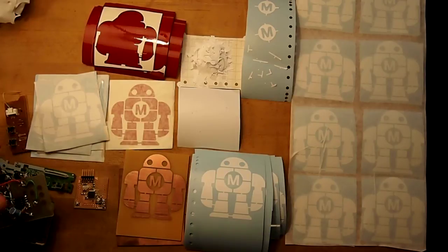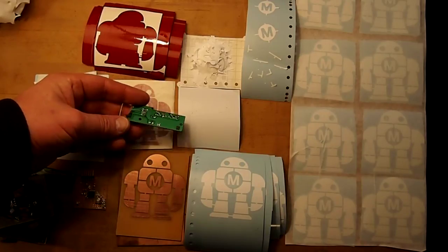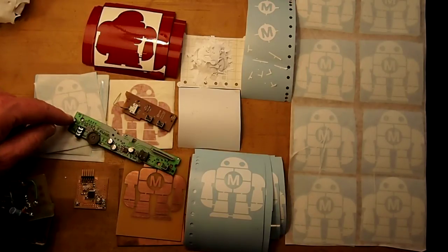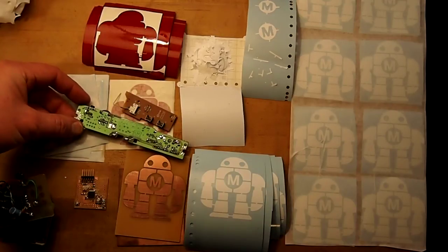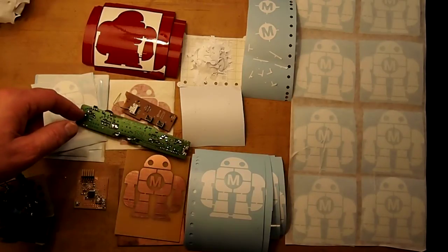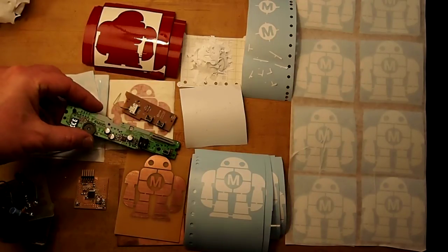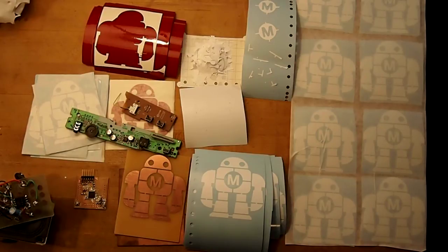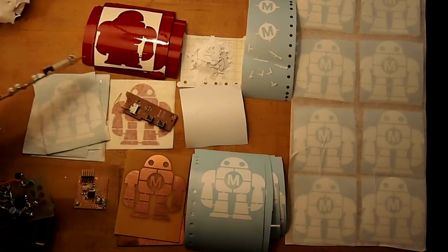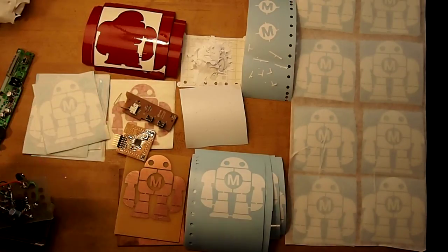These are some other circuit boards I grabbed. This is a commercially manufactured circuit board that came out of a CD drive, as did this one. Where the green is a brighter shade, that's where the copper stays in place; where it's darker, the copper has been removed. This allows the people who design the circuit to control where the electricity goes and make sure it gets to the individual components.